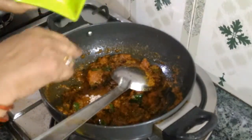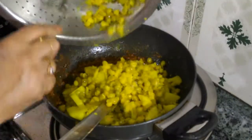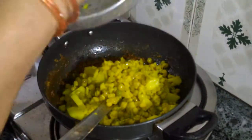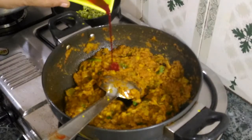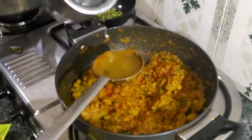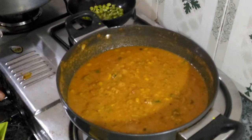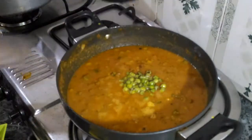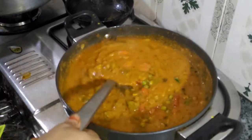We add some and mix the milk in it, then we will mix all the vegetables together. We mix them well. We will put some water on it and add a little butter. The tomato and shimla mirch will be kept in for a little while.